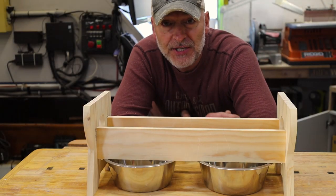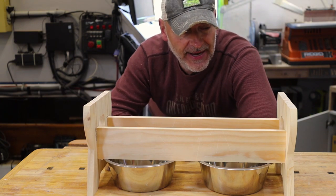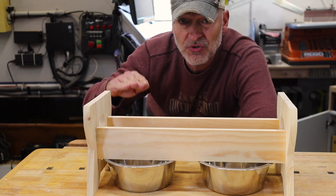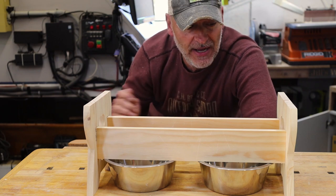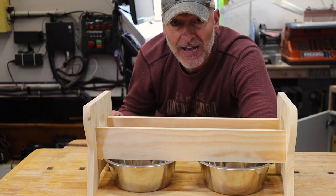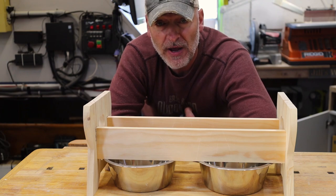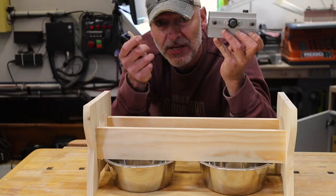I got the basic framework dry assembled and I like the overall design. I made some layout lines and measurements to position the stretchers not at the very top since that would get in the way of the bowls, so I brought the stretchers down a bit. I decided glue probably won't be strong enough to hold this together over time, and though I was going to use pocket screws, because it's an open frame design you'd be able to see those pocket screws from below. So I decided to dust off an old friend — the dowel jig — which I haven't used in a while.